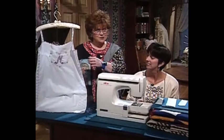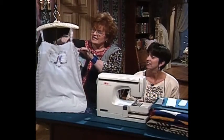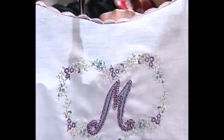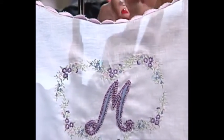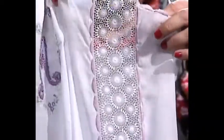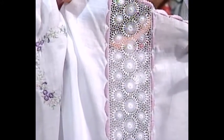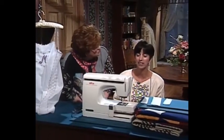Eileen has done this absolutely fabulous short nightgown. The technique we did earlier with the ribbon and the placement of those tiny little designs is used in connection with this beautiful scalloped edge that goes all the way around the top and all the way around the bottom. I have to turn this around to share with you how adorable the sides are — there's a wide piece of lace inserted, and that same scallop is used to go down the sides. Eileen, tell us all about your techniques for this beautiful gown.